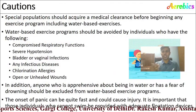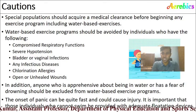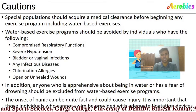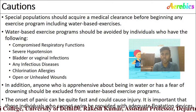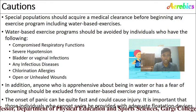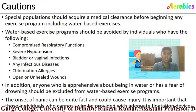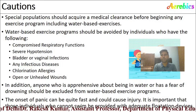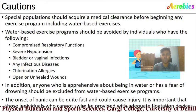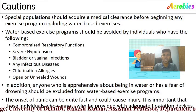Special populations should acquire medical clearance before beginning any water-based exercise program. Water-based exercise should be avoided by individuals with: compromised respiratory functions, severe hypertension, bladder or vaginal infection, any infectious disease, chlorination allergies, or open and unhealed wounds. Additionally, anyone who is apprehensive about being in water or has a fear of drowning should be excluded from the water-based exercise program.